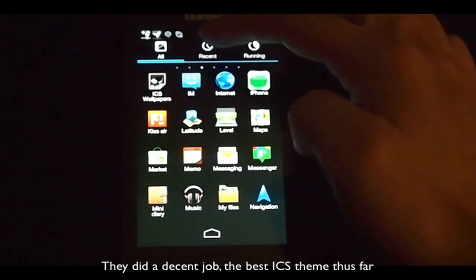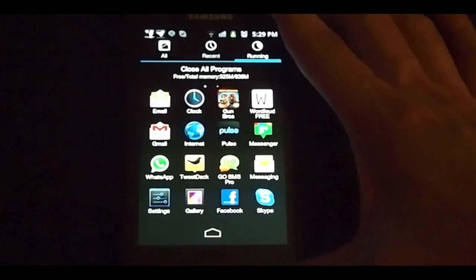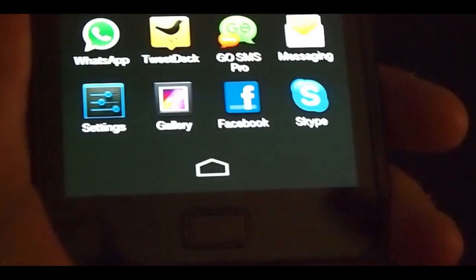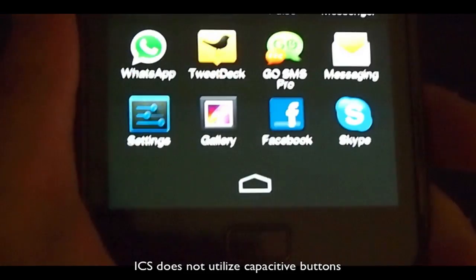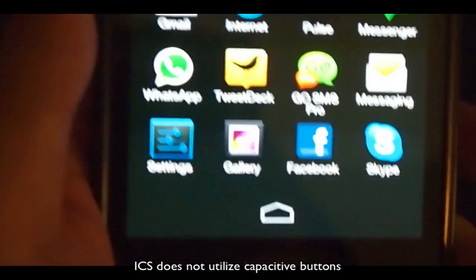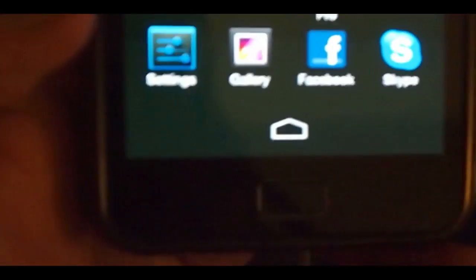Most of the stuff is here, like all recent apps and running apps, which you can have the option to close — it's kind of like a task manager. And in the bottom here, there's what I guess you'd call a touch button, which is what's on the actual Ice Cream Sandwich.